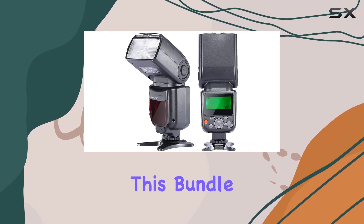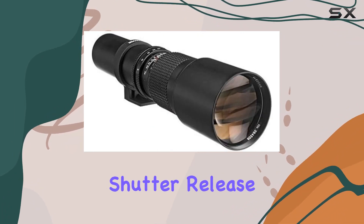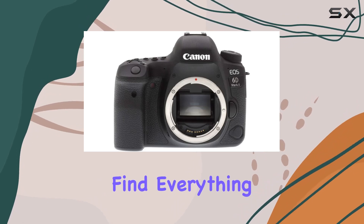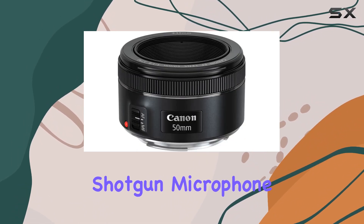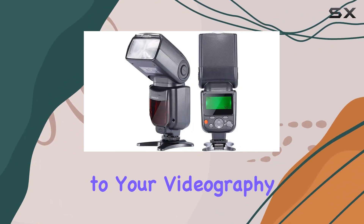Speaking of accessories, this bundle is loaded. From a TTL speed light and wireless shutter release remote to a deluxe gadget bag and a 50-inch tripod, you'll find everything you need to enhance your photography experience. The shotgun microphone is a nice touch for capturing clear audio, adding value to your videography projects.